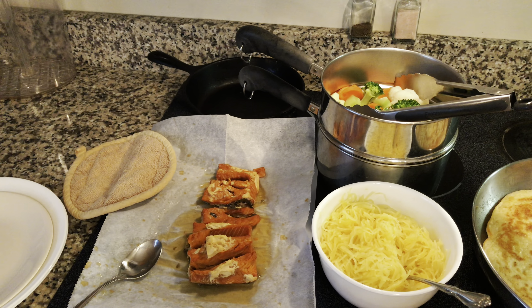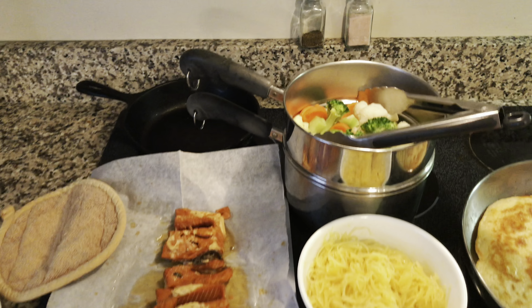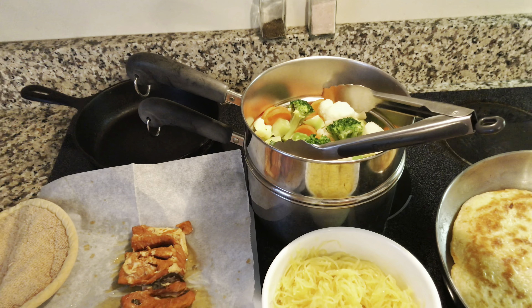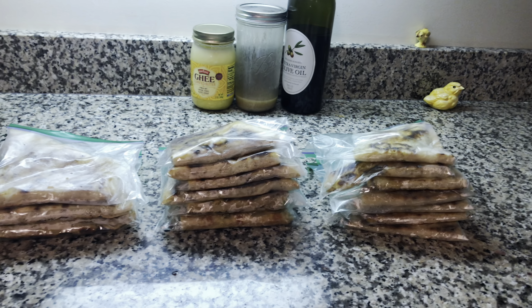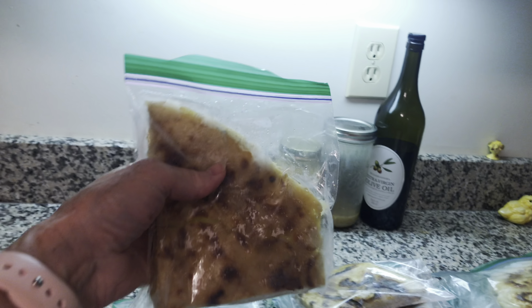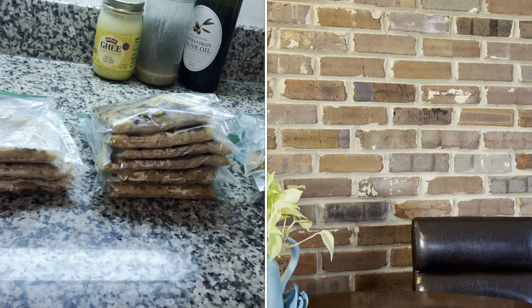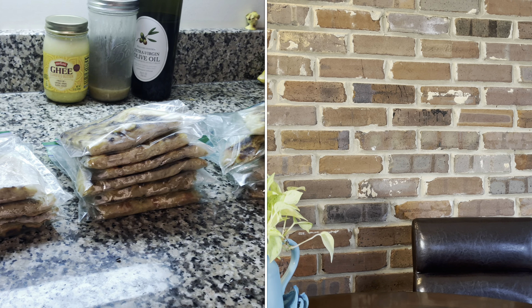I'm still doing my sourdough pancakes — I have another video on those and I'll link to it at the end. There's lunch: fresh-caught salmon that I pressure canned, spaghetti squash, and mixed vegetables. And there are my finished sourdough pancakes — I'll put them in individual baggies and they'll go in the freezer. Well, thanks for coming by and watching my video. I hope you'll come back again next time, and God bless you.